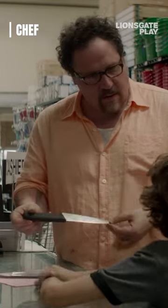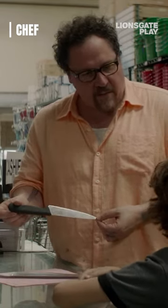Can you see this, Percy? That's a chef's knife, a real chef's knife. It's not a toy. You understand? This thing's sharp. I could send you to the hospital if you're not careful.